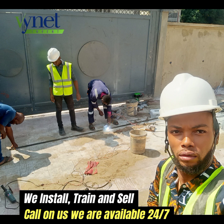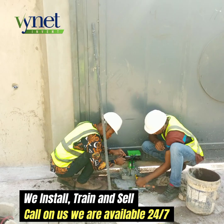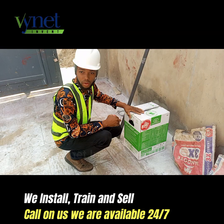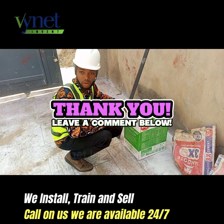During the installation, pictures were taken during the installation. Call on Vionet Invent Limited and we give you the best when it comes to the Smart Intelligent Automatic Gate System. Thank you very much.